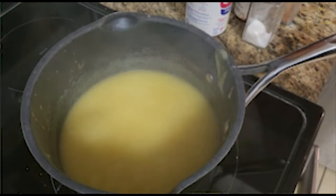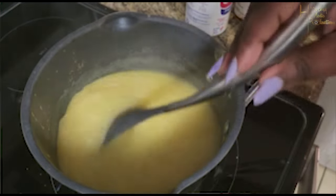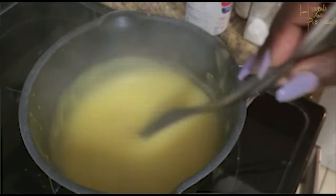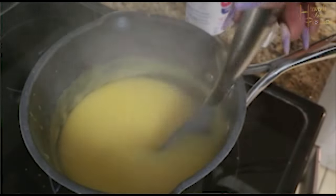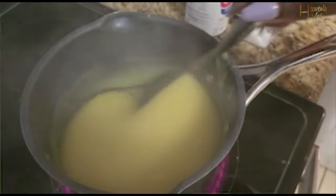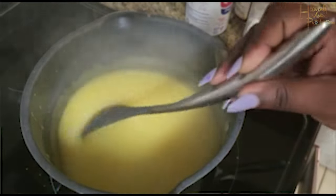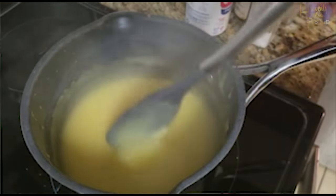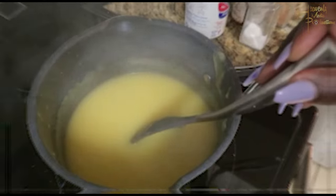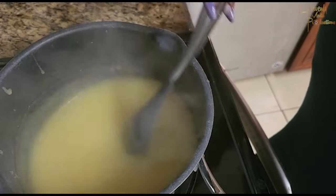Right here is when I know the porridge is ready — you can see the smoothness of it, that's how I like my porridge to look. I'm going to go ahead and start adding the additional ingredients, and at this point I turn my stove completely off.